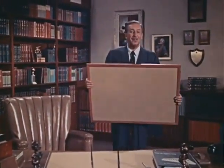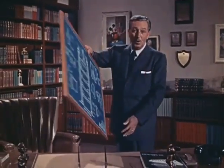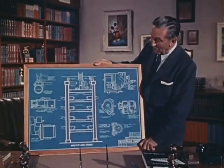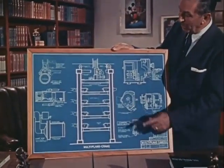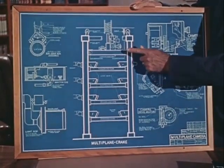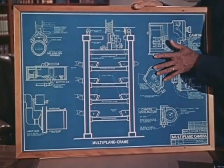Now this is a different kind of drawing. It also came out of our school of self-improvement here at the studio. It is the blueprint of a piece of equipment designed to make cartoons more realistic and enjoyable. This is the plan for a super cartoon camera. We call it the multi-plane camera. It was intended for use in our feature length cartoons.